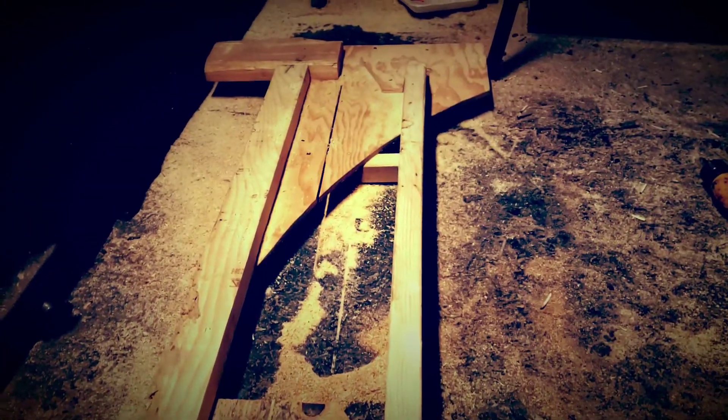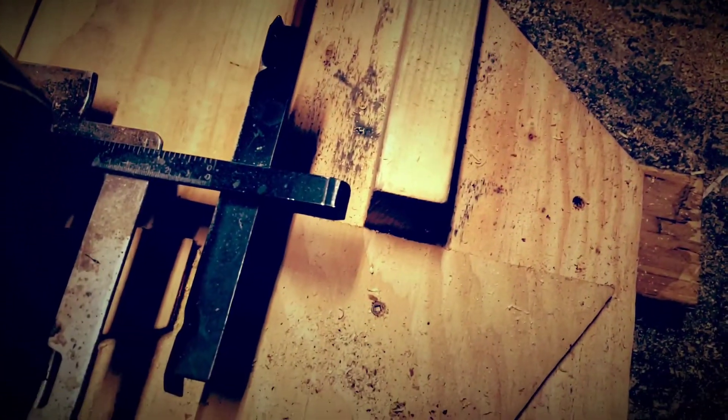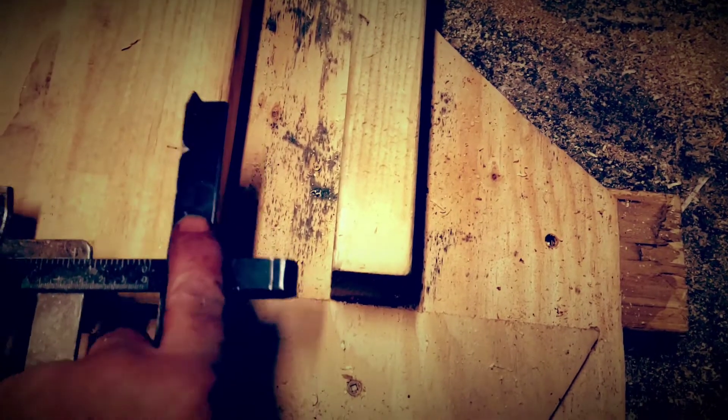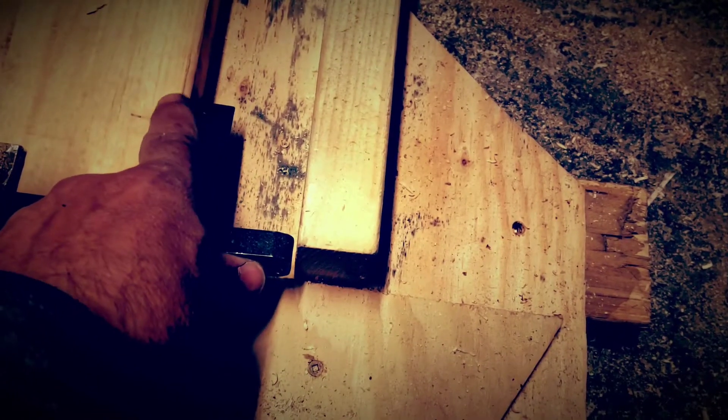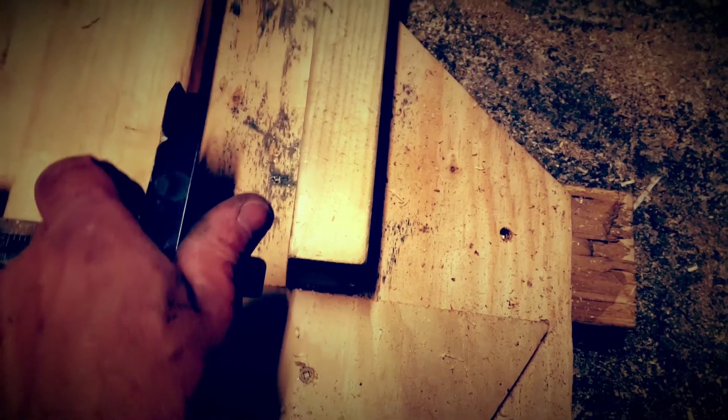So I went ahead and built this jig for splitting these two by sixes down the middle — just scrap wood, not very pretty looking. You take your two by six, these are four feet long, and it just slides right in. You've got these little stoppers everywhere to hold it in place. With this jig, measured to split them right down the middle, this edge rides on the board and this edge is held tight against the board, so as you're cutting you don't have to worry about the board moving or coming out.